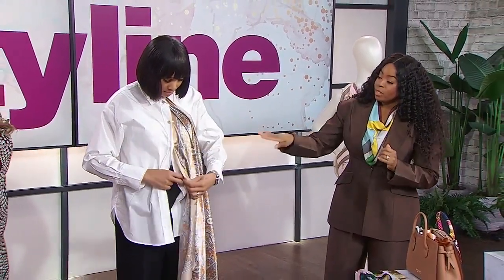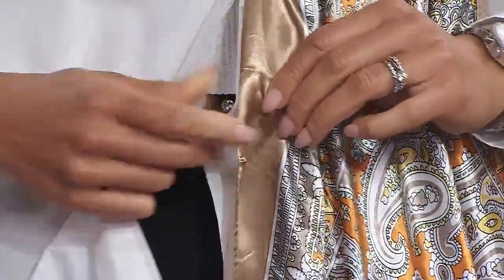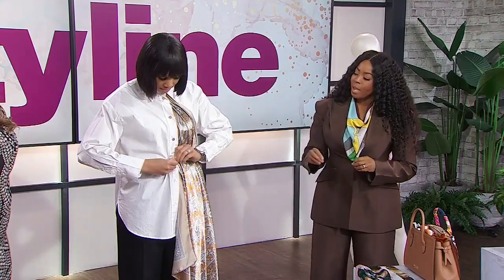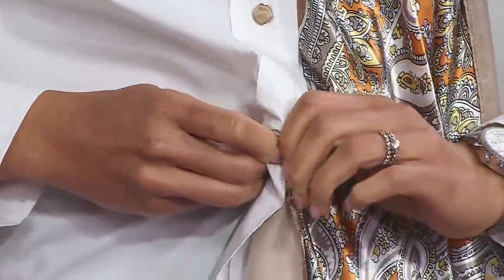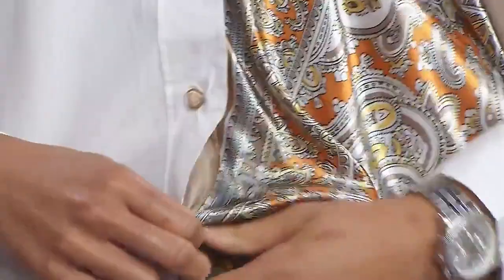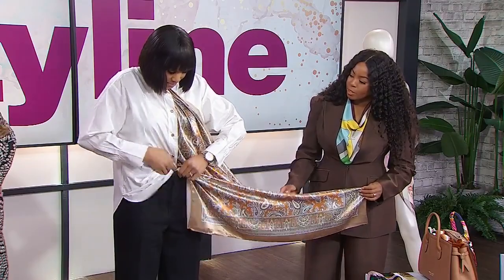When you're doing this style, I suggest using a more inexpensive scarf, because you're going to be pushing that button through the loop and you may stretch it out a little bit. You really don't want to use your super expensive, super delicate scarf. This is not for your Hermès scarf. I found this scarf on Amazon — very inexpensive — and it's perfect for this type of style.